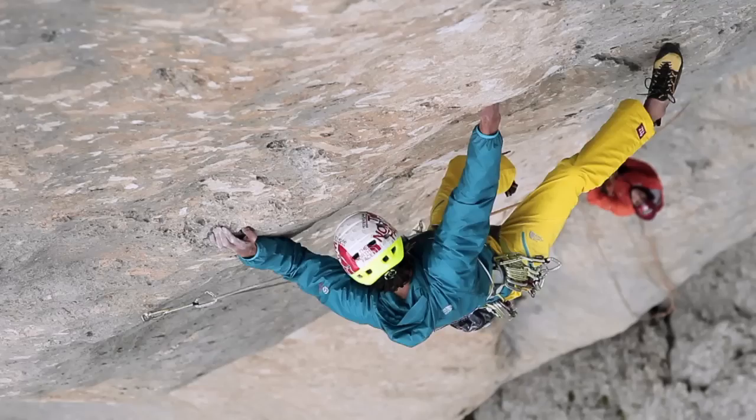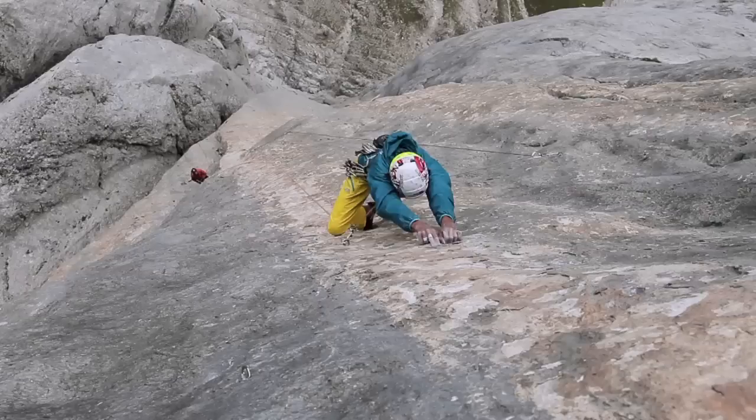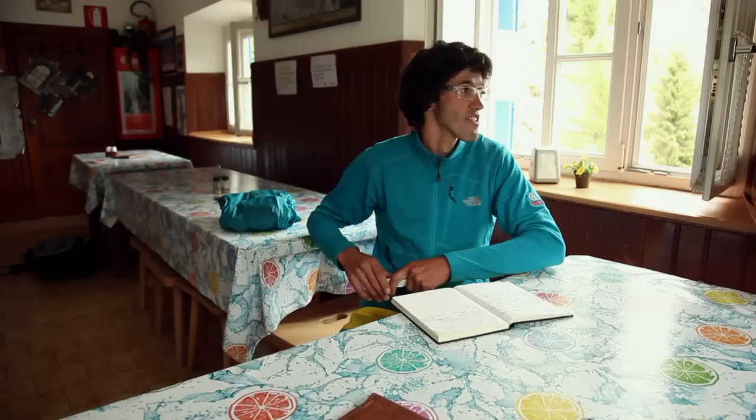Just before I started the project, my brother found a new girlfriend. I was climbing on the crux pitch — it was really a crux pitch — and I was looking down, hanging on two hooks. I saw him kind of lying on the belay. I didn't need the rope at that time, but I could see his mind was far away.